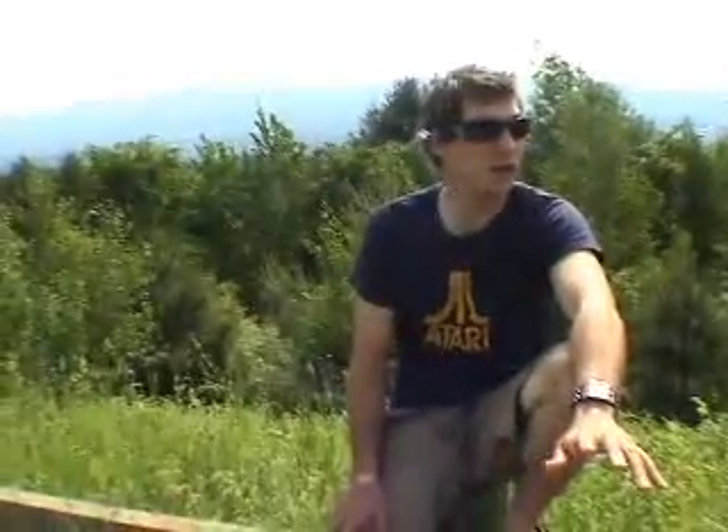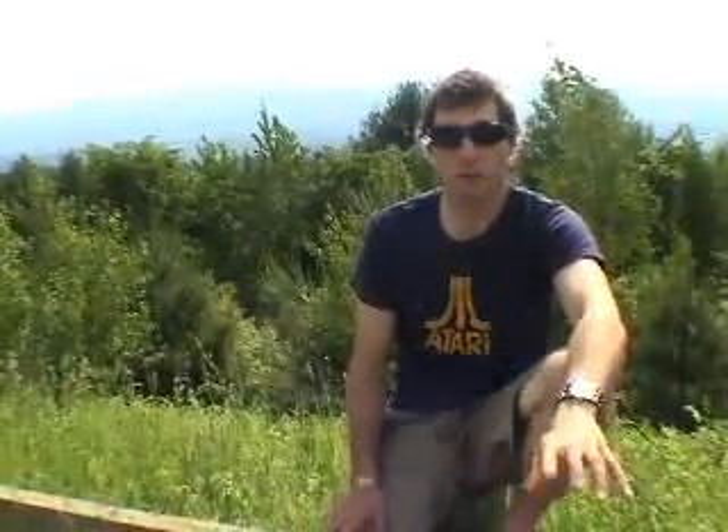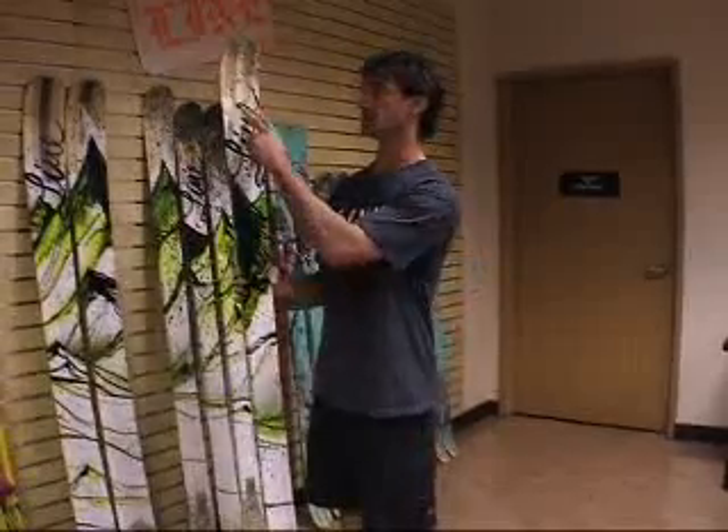I have never been on such a wide ski — it's 100 in the waist — that can tear up the groomers like this ski does. You've got everything from a freestyle driven mag to a very mainstream mag all saying this is one of the top free ride skis on the market. And the reason for that is its free ride specific technology, being the metal matrix.